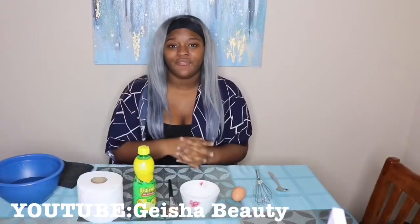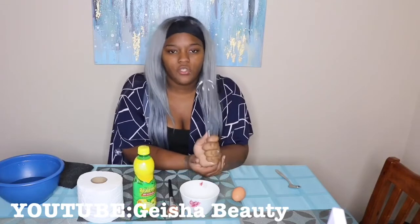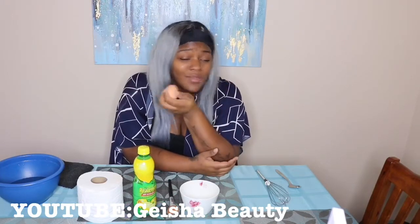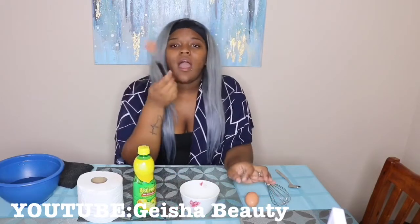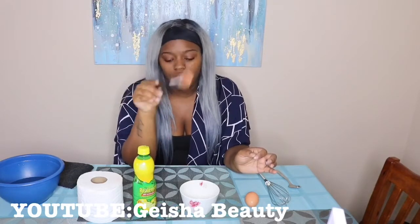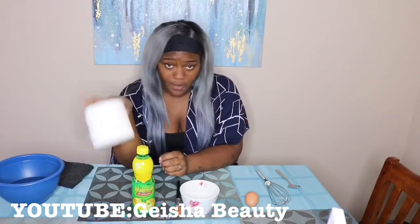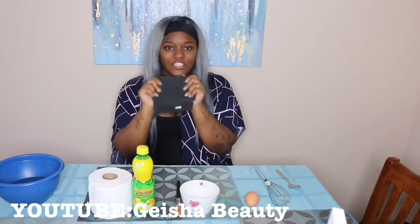These are the products we're using for this video. A regular spoon. A whisk is optional — you can use a fork because we're only using it to mix the products together. Any egg is fine; I'm using a brown egg because that's what I have. A regular bowl. A contour brush is what I'm using, but you can use any brush — the products won't damage it at all. Lemon juice. Toilet tissue — whatever brand you like. A bowl of water, and a clean dry towel.